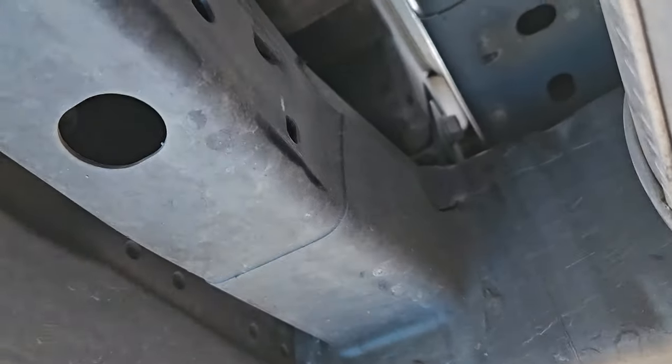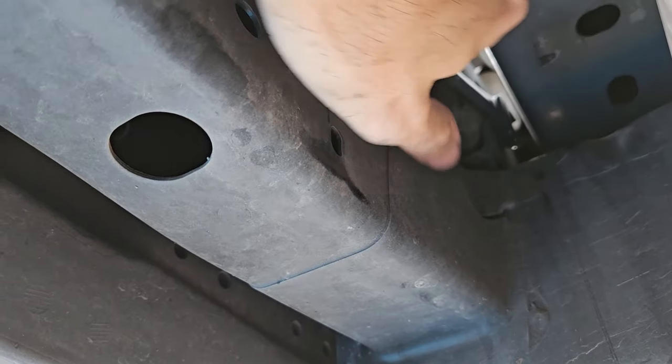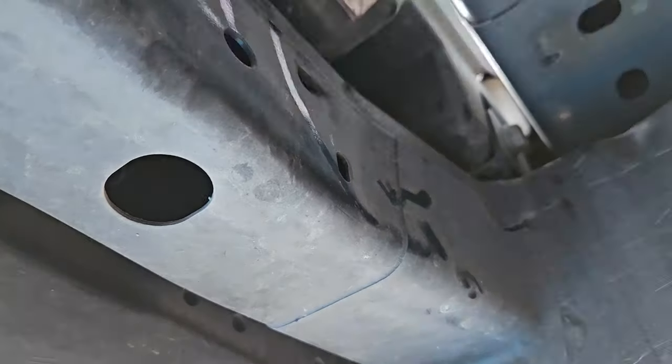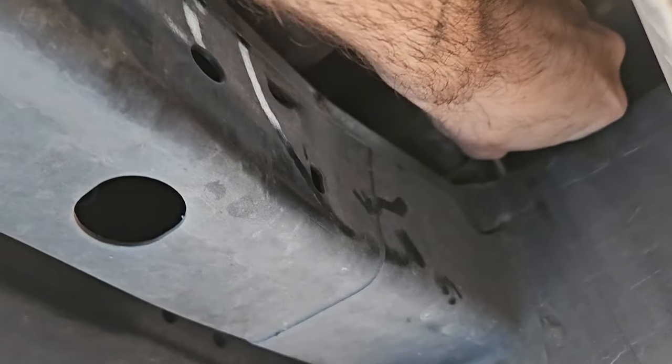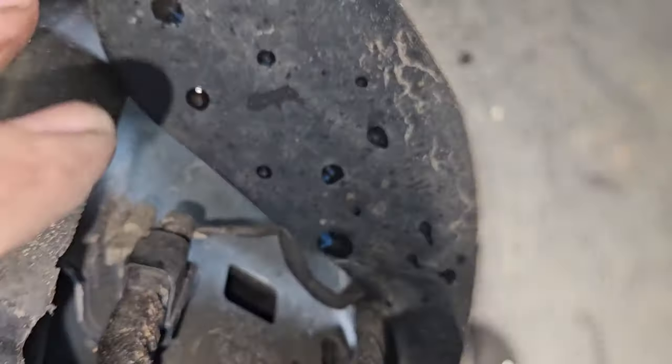This one is a little trickier to get to, but you can get to it. The good thing is that once they loosen up they get pretty easy towards the end. Okay, so we're going to remove the plug here.